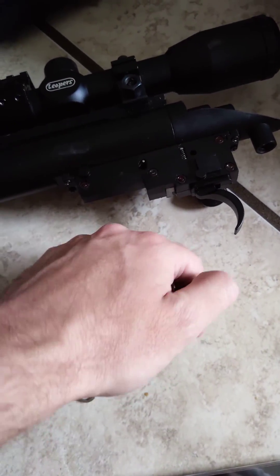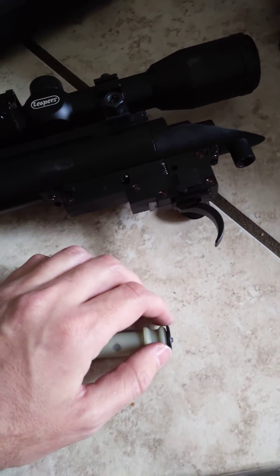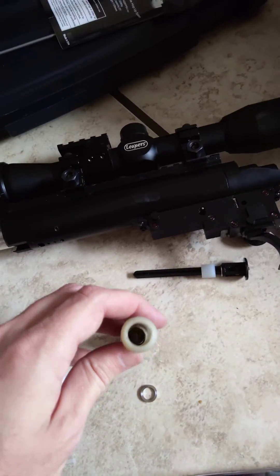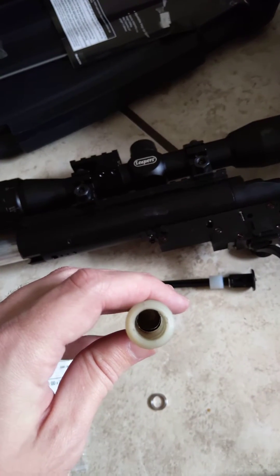The other problem I ran into is that I have a can mod inside here, and it was actually not closing all the way because my can mod was too long. That was something I also ran into when I first installed the can mod. You can see right there — there's the monster can that I cut in there. That's supposed to reduce noise; I don't know if it really helps that much, but it's done in there anyway.